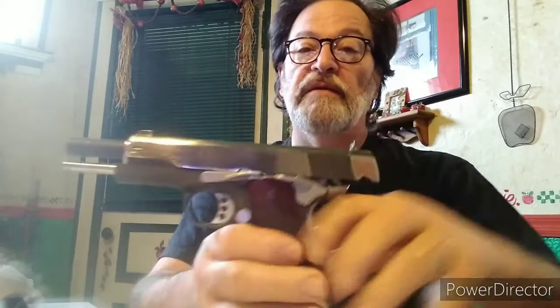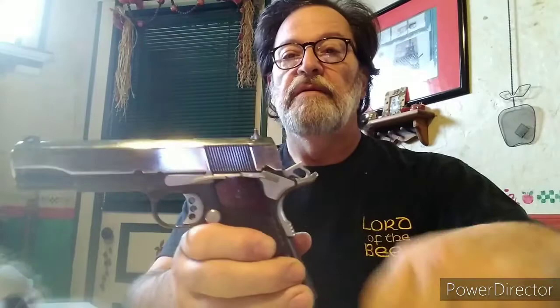I haven't oiled it, I haven't done anything with it. I just put it together yesterday, made sure it was all nice and shined up. And here's all the stainless steel parts. And that hammer is actually what it's supposed to be looking like.